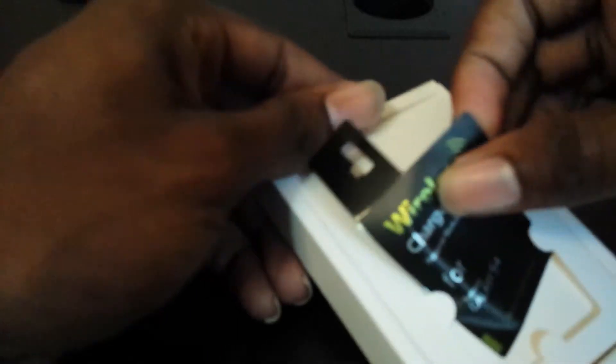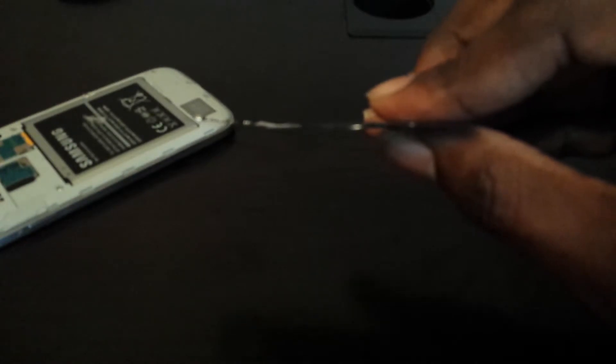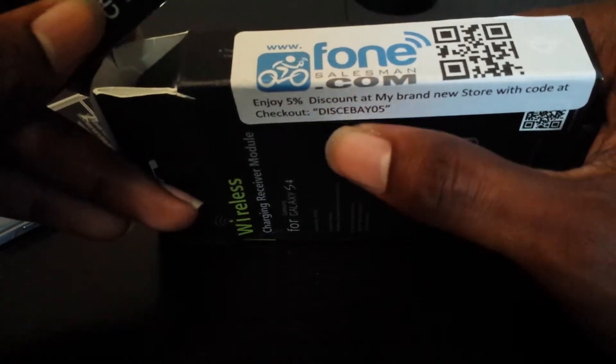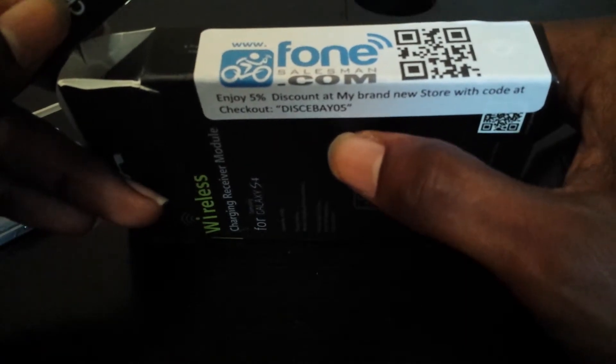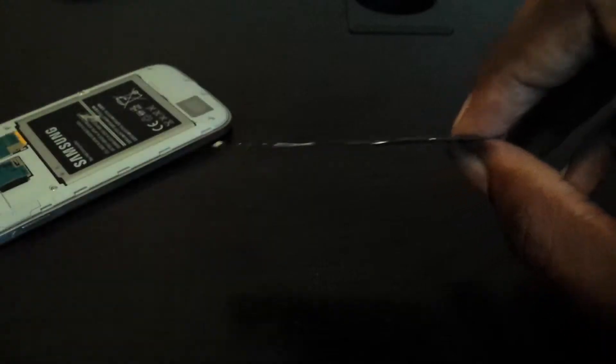So this one is not thicker. This is the cheap one that I got from PhoneSalesman.com. PhoneSalesman.com — you guys can go ahead and use that. If you want to get 5% off, I don't care. I probably won't be using it, but if you guys want to go ahead and use that. And like I said, it's the thinnest one. In comparison to the other one, I want to say that this is probably two to three times thicker than this one. It's very thin.